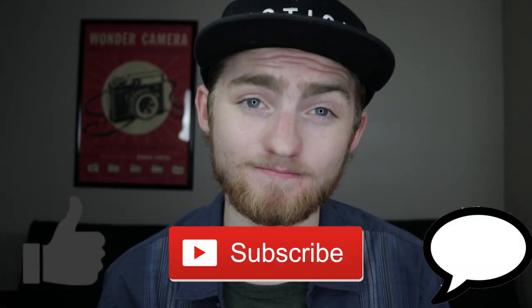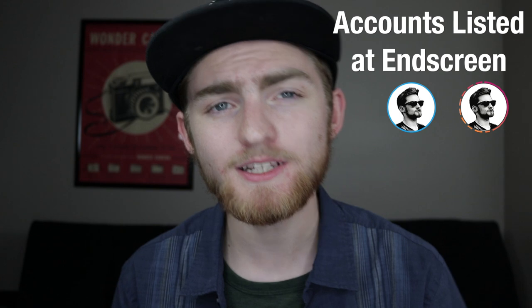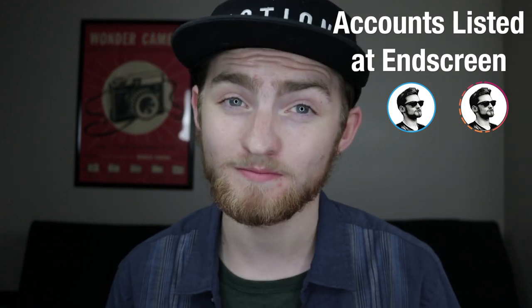Anyways guys, that is going to do it for today's video. Did you enjoy this list? Was it helpful to you? Do you have any budget camera recommendations of your own? Leave a like and a comment down below and let me know. Also, if you'd like to stay up to date with what I'm up to, head over to my Instagram and Twitter accounts and give me a follow — both linked below and at the end screen. And as always, stay awesome.